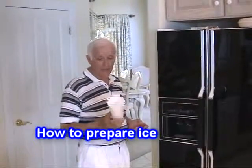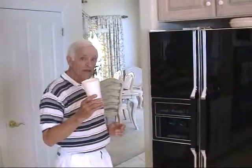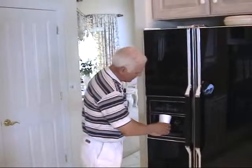Take an ordinary styrofoam cup — a 12 to 16 ounce styrofoam cup — and fill it with either crushed ice or ice cubes.